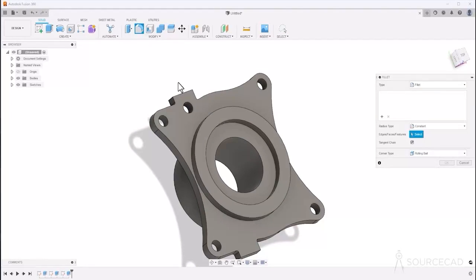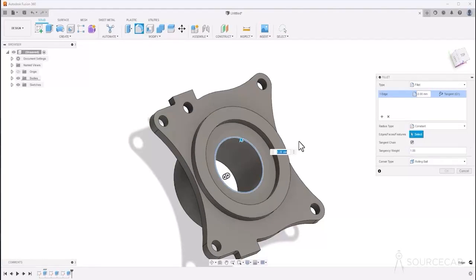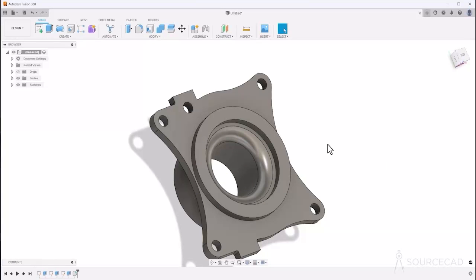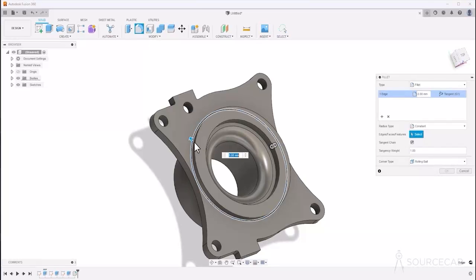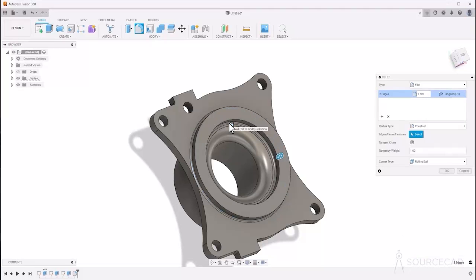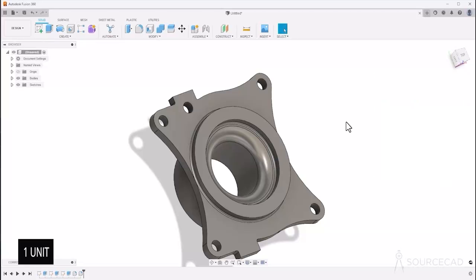We need to add some fillets here. Go to fillet — the first fillet is right here and its radius is 6, so type 6 and press Tab or Enter, then click OK. For the second fillet, go to fillet again, select this edge, this edge, and this one. The radius should be 1 unit, so type 1, press Tab, and click OK.